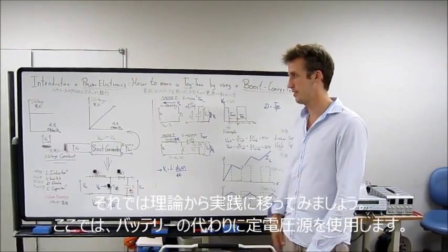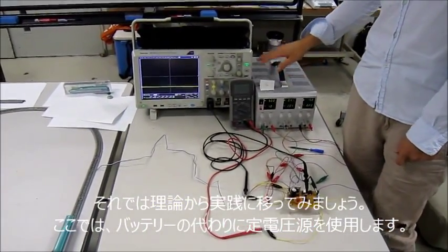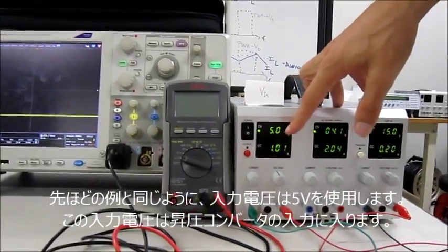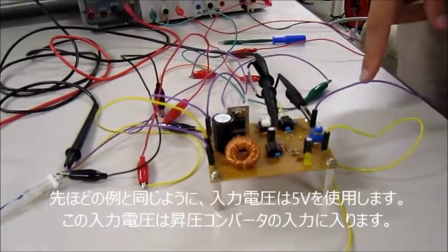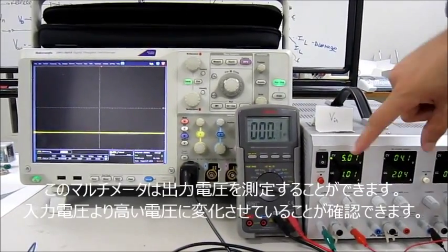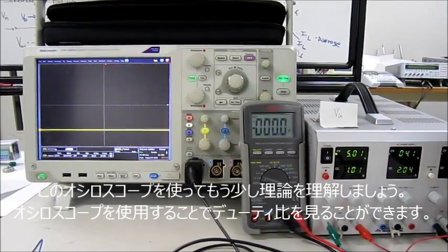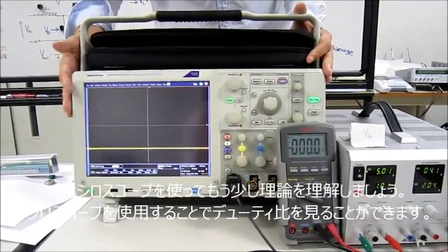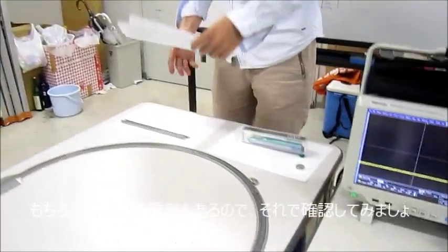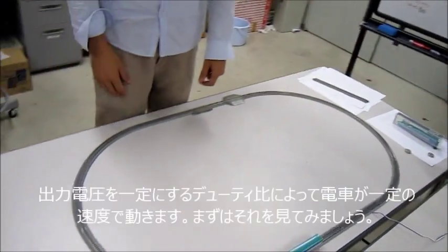So let's go from theory to practice. Here we have, instead of a battery, a constant voltage source. As in the example, we have an input voltage of 5V, which goes to the input of our boost converter. With this multimeter we can measure the output voltage to check if we have increased the input voltage to a higher level. We also have these oscilloscopes to understand the theory a bit more — with this oscilloscope we can see the duty cycle. And of course, we also have the toy train. Let's check it.